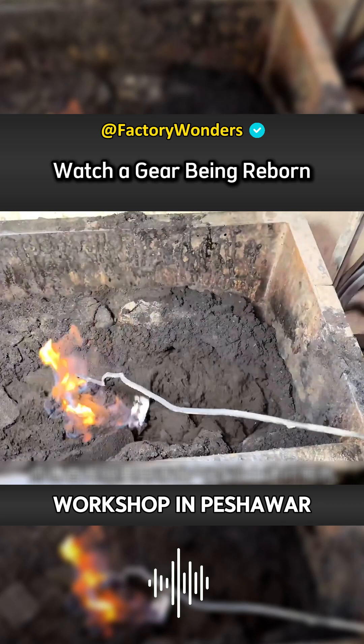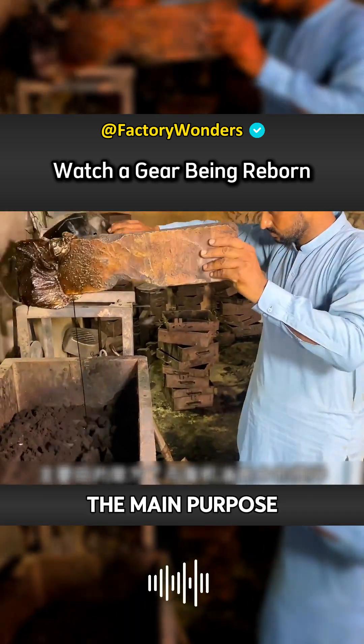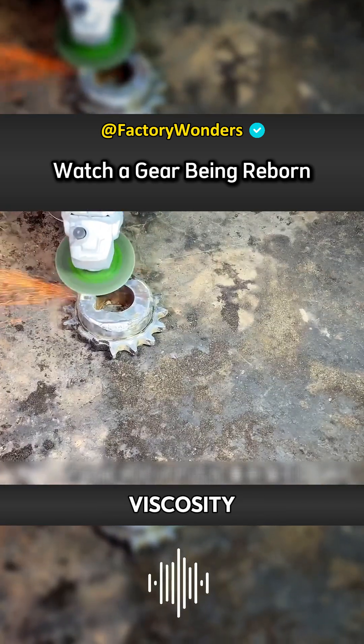In this small manufacturing workshop in Peshawar, the master first needs to use a liquefier to preheat the sand. The main purpose is to fully mix it with waste oil and make the sand for injection molding have a certain viscosity.